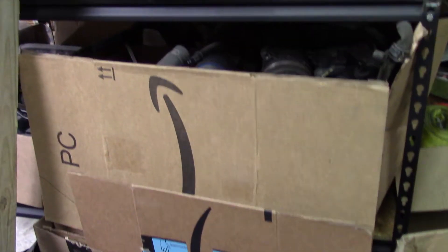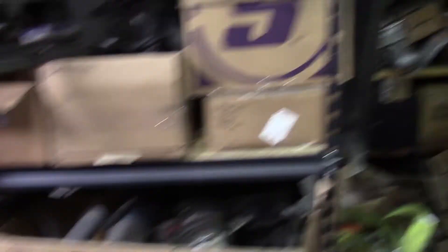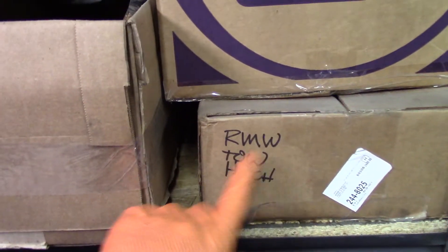Peter Egan in one of his columns — I may have mentioned this before — mentioned that you get to the stage of a project where you realize the most efficient way to store car parts is in the shape of a car. Well, I'm not there yet. But one of the things we're going to also do here is install a tow hitch.